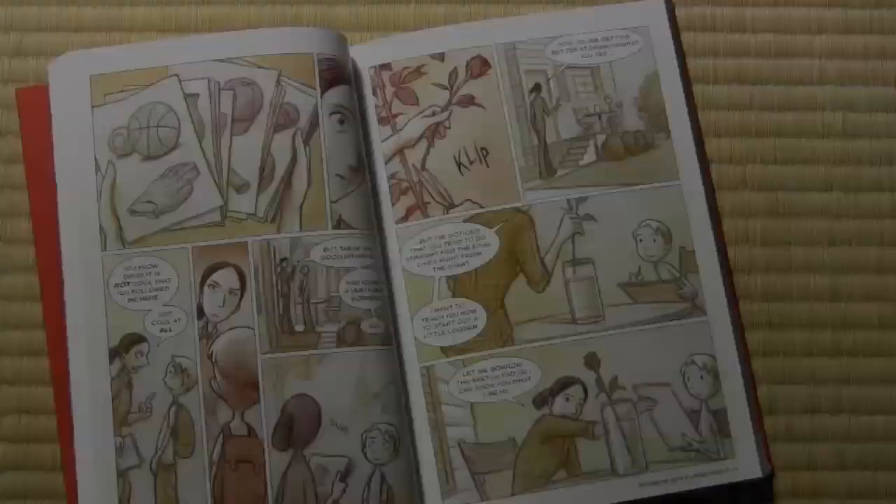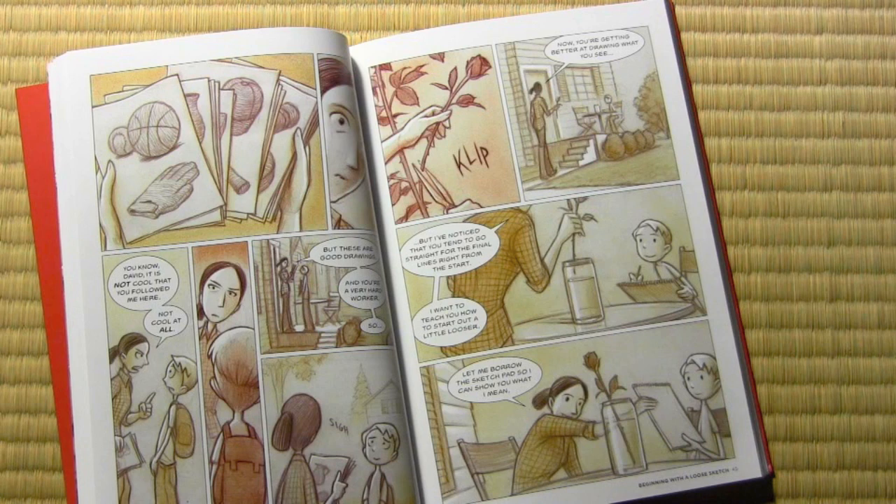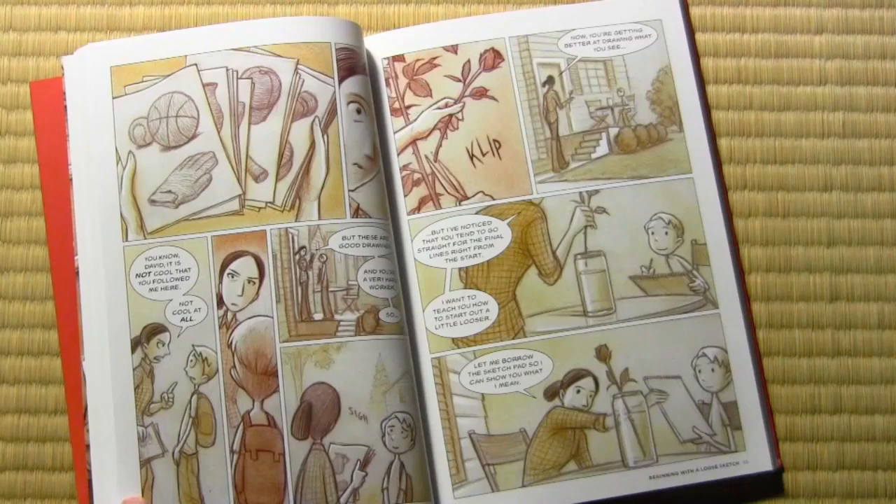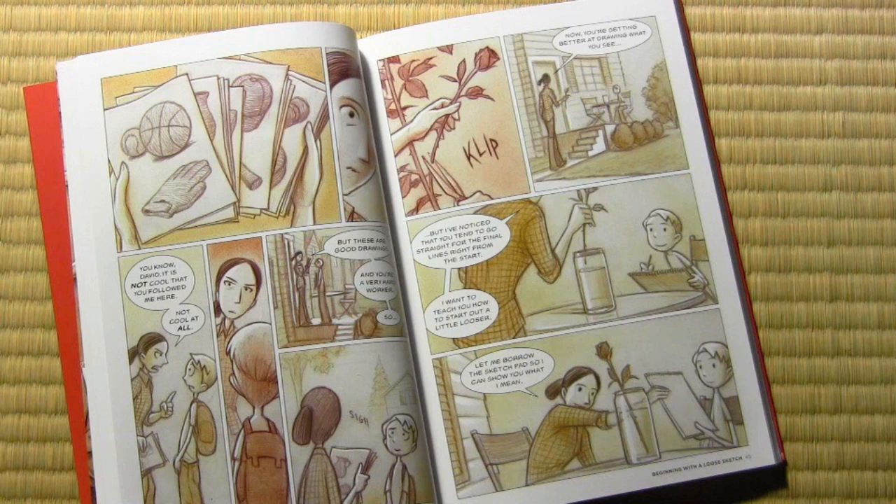The scene continues from there. I don't want to spoil everything, so I'm not going to show you absolutely everything in the book. But I just want to point out how I really did want it to be an actual story. What you just saw there was building some of the character between the teacher and David. I wanted them to seem like real, living beings — not just a series of lessons presented in graphic novel form. It does have a beginning, a middle, and an end, and you might even be surprised by the sort of ending I came up with.